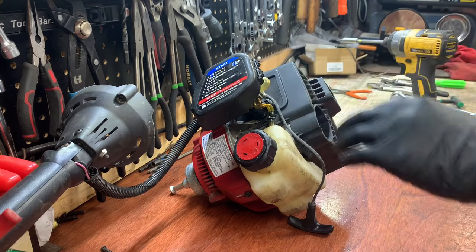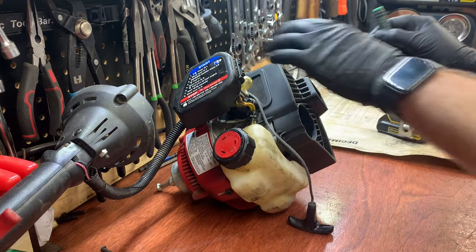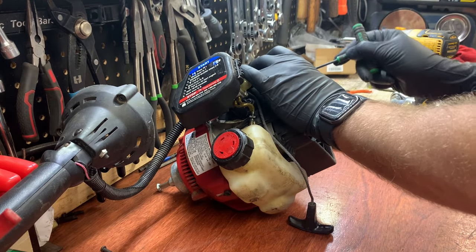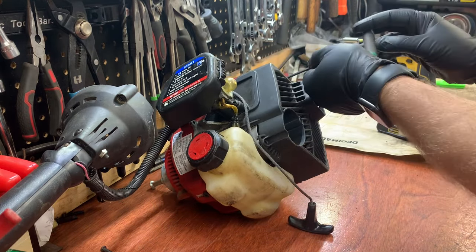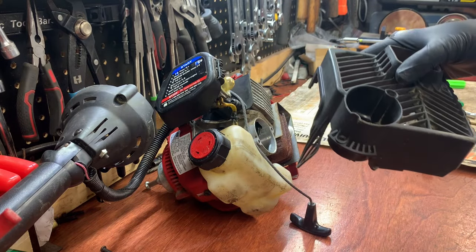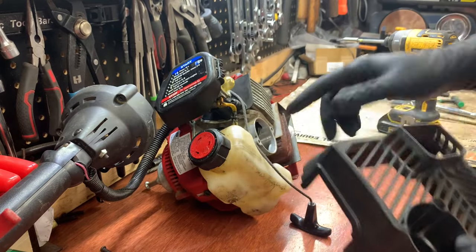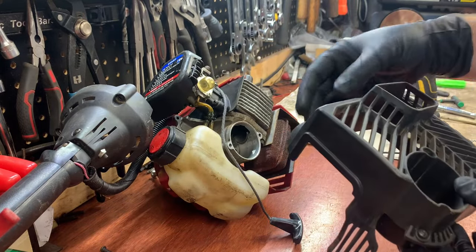You'll need a longer T-handle to get in here — there's one screw here and one up here. Then that cover will slide off. The two bottom ones are for the machined end.